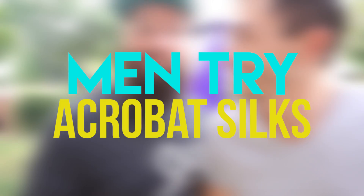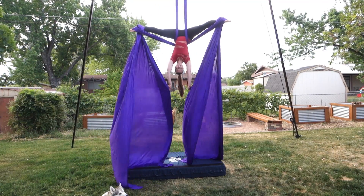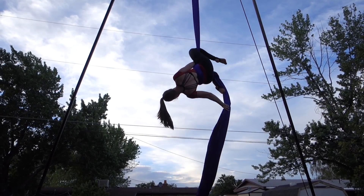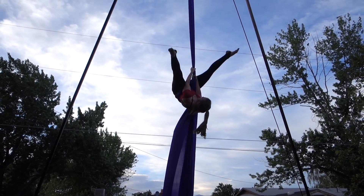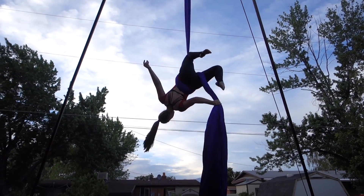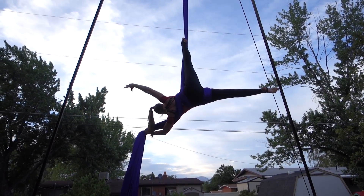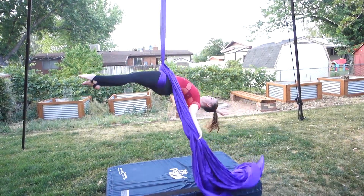Today we ask the age-old question: can men fly? In our first experience, we're going to find out. I'll start by showing you guys a common aerial silks drop. People really enjoy drops. This is one you see very often in aerial performances — it's called a double star.